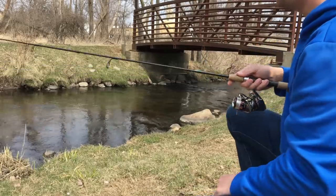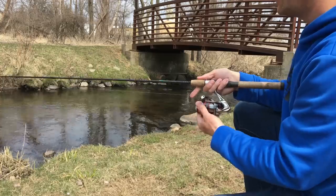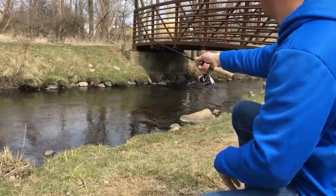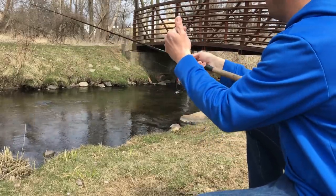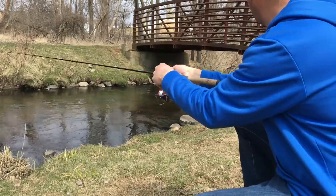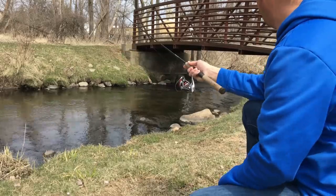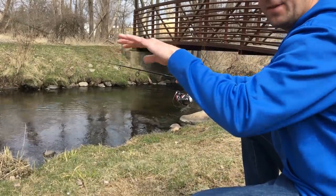If you come to a bridge like this, always fish under it — there's usually a hole from when they constructed it. This one's a little high and doesn't have much of a hole. Let your bait drift; these will slowly sink right after you cast, so you can let it get down a little bit and then start working it back.